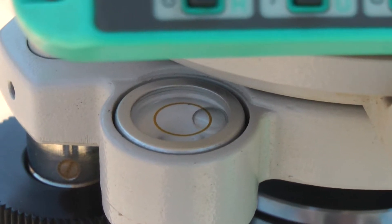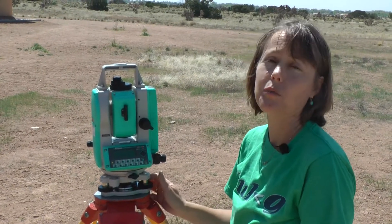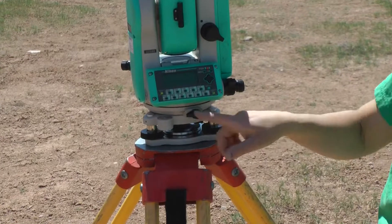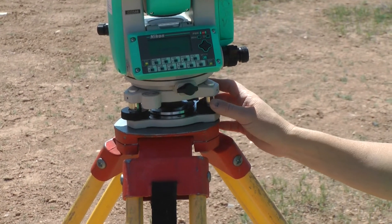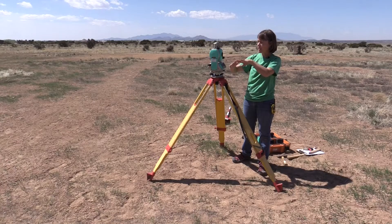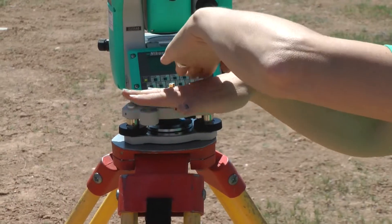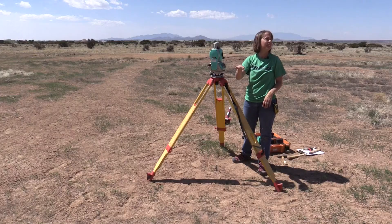We need to have this instrument level because if we don't, it doesn't know where it is in the world. We're going to use the leveling screws around the bottom of the instrument to make sure the instrument is level. We're going to do this a couple of different times and have the instrument spin around so that we can tell that it's level in every direction. We can't have it level going one way but not the other — we have to have a straight, flat location.